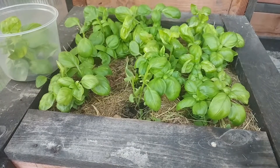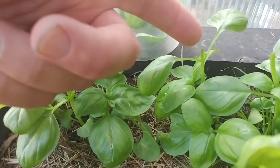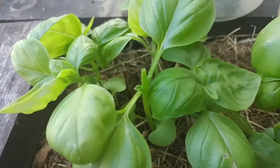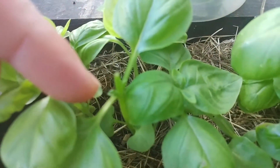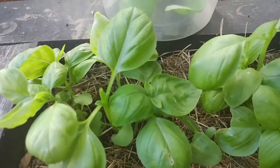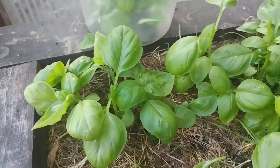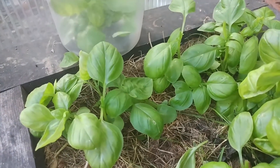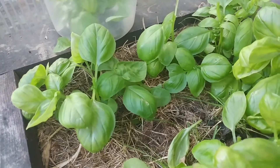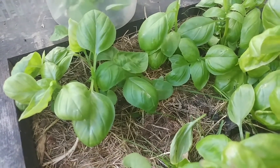If I zoom in on this one plant, you can actually see both of them that I harvested. And if you look close, you can see new little buds coming out, and it's those little buds that'll be the next branches of shoots. It'll actually branch out on either side, so you'll get double the shoots. So every time you cut, you almost get double the production for the next cut. It's brilliant.